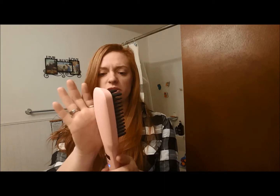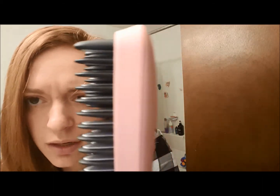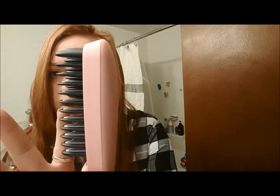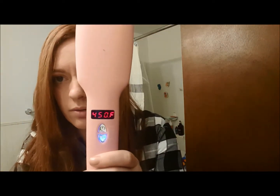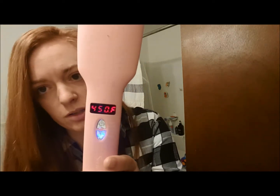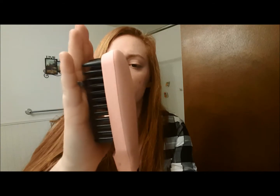One other thing I wanted to show you about this straightening brush is that yes, it's warm, but it's not super hot — I've had some that I won't touch. Because of the way these bristles are made, the silver is the brush, and you can actually touch it. Even though it is — backwards on the screen — 450 degrees, you can still touch the tops.